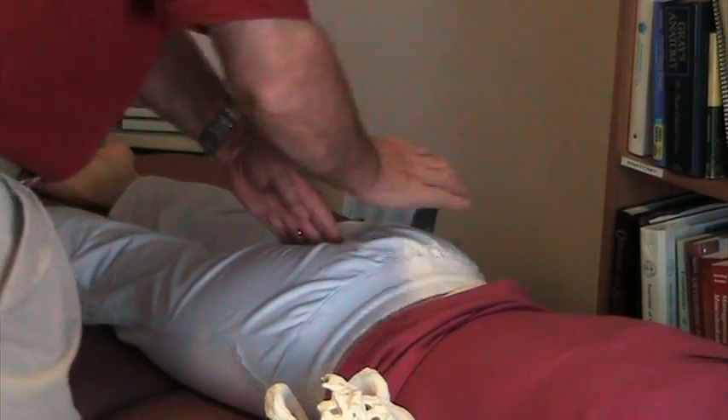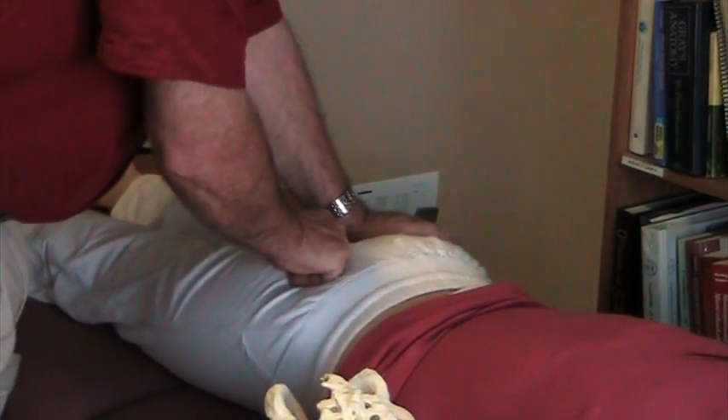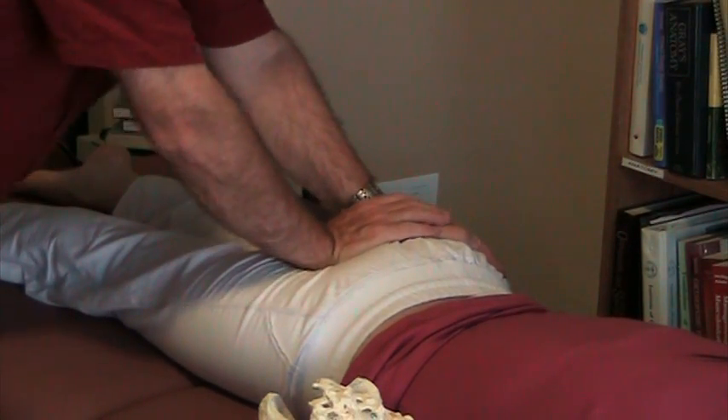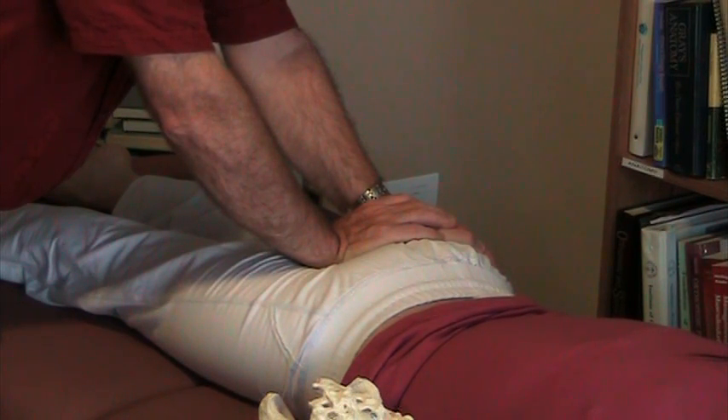Another way to find it: there's the tailbone right there. You take one hand and put it right to the outside of that coccyx, and on the other one you come and take up the slack, and you push on the right sacral spinous ligament. So you're shortening the right side and lengthening the left side.